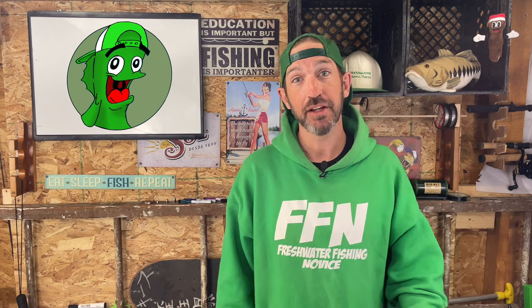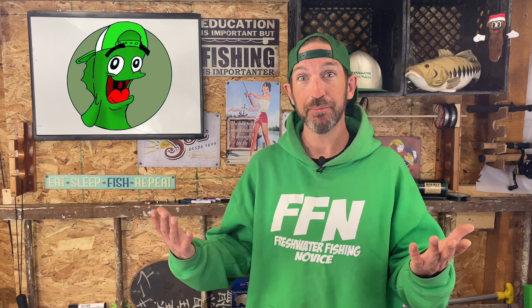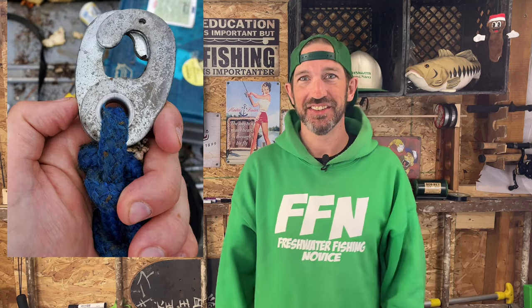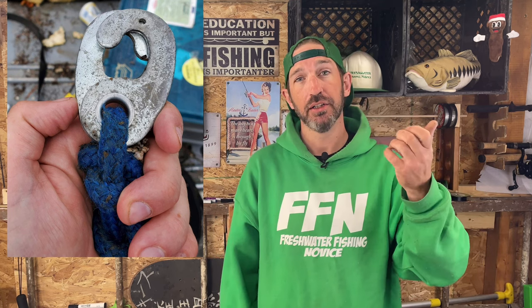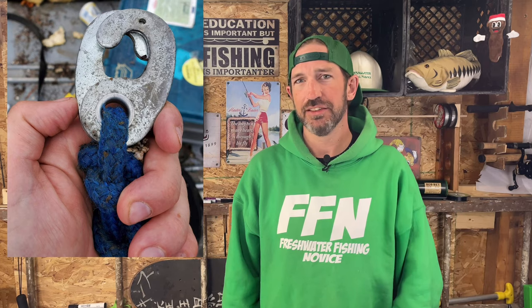I hope you guys found some value in this video and maybe learned something about anchors. Jason, I hope this helped you figure out how to tie your anchor to your boat. Looking at the picture you sent, I'm not sure I trust that clip — I'd probably get a locking carabiner or screw-gate to make sure the anchor isn't going anywhere. If that clip just pulls open, you'd lose your anchor — sorry about that, dude.